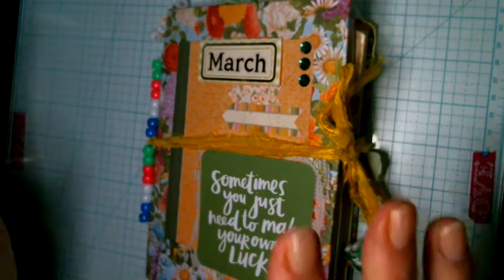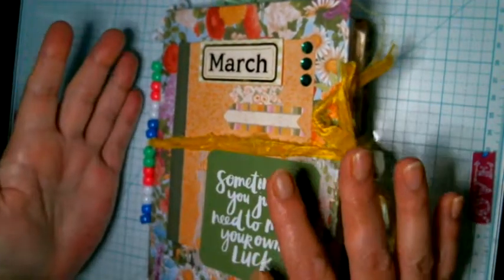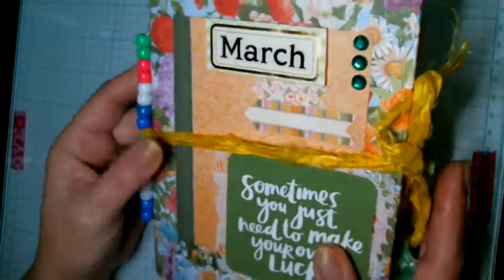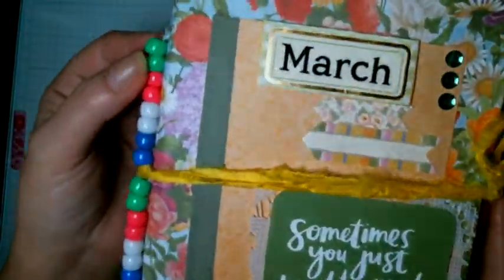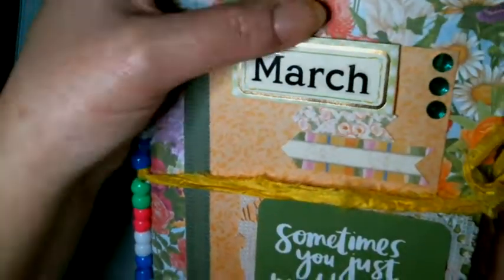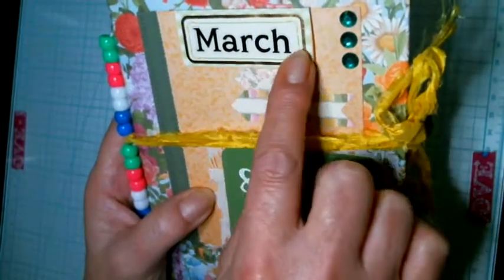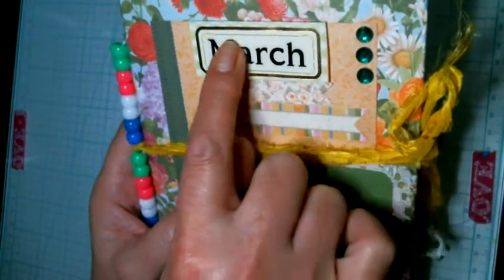Hi everyone, it's Judy Lee here. This is a video showing my March journal that I have finished — well, I'm always going to add more stuff as I go. Here's the back of it, the binding. I put multi-colors because they're all in my cover. I just used a little label I had here and put 'March' on it.